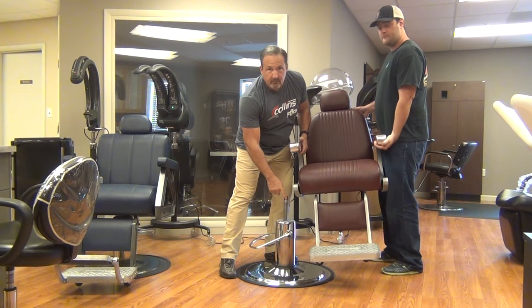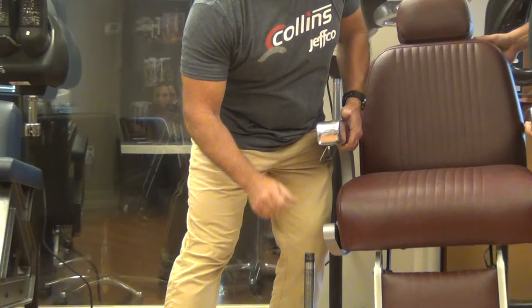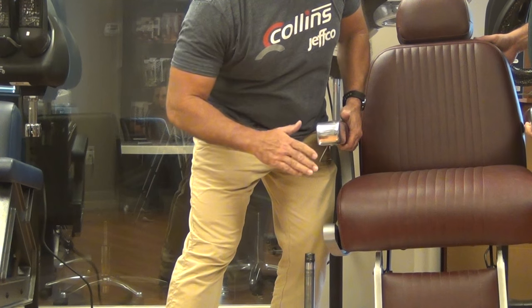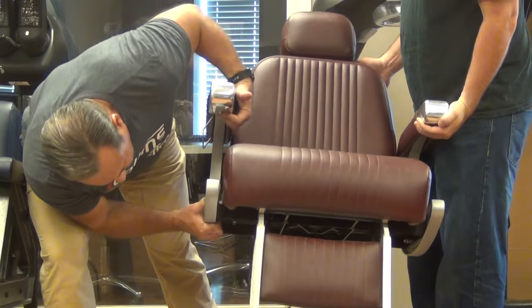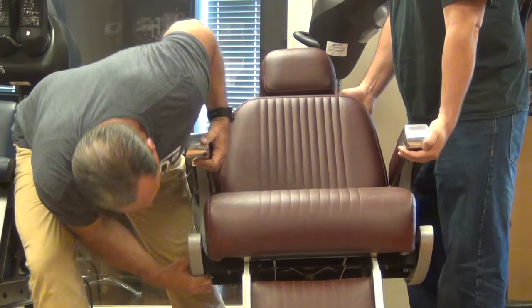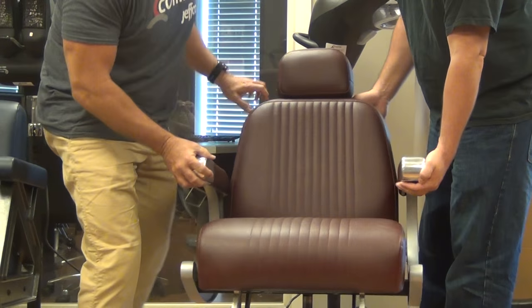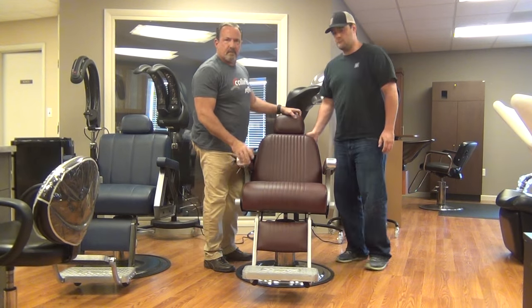Now while we have the chair off, you'll notice this ring — this roll pin — needs to align with the gap that's in the front of the seat casting. It's always located at the front of the chair. So when you put it back on, all you gotta do is line that up, pull up on your treadle, and get the chair back on there, and you're ready to go.